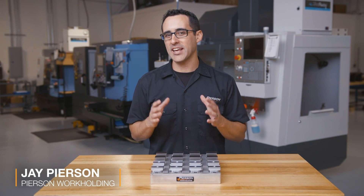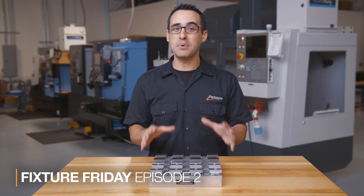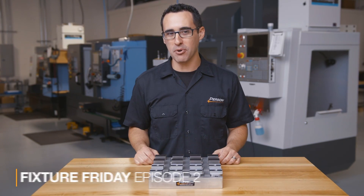In this Fixture Friday, we're going to take a look at our oldest, most used, and quite frankly our most beat up fixture to see how it's held up over the years.